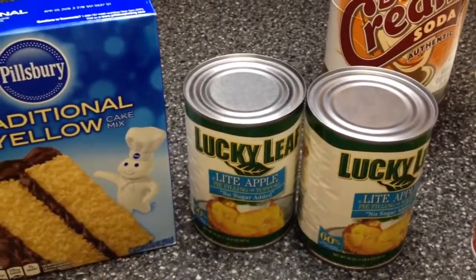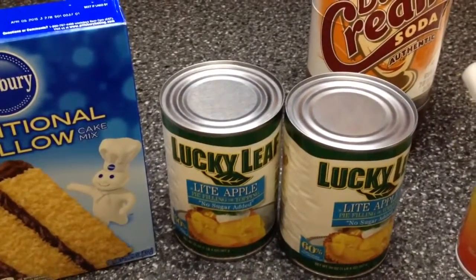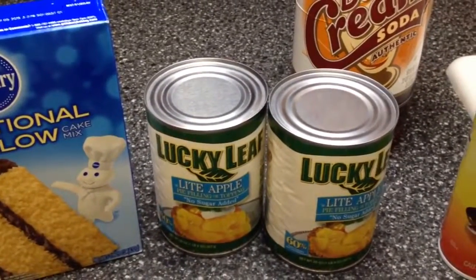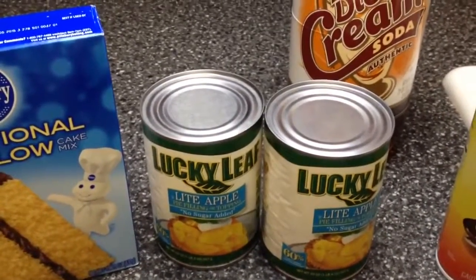For those of you that couldn't find the caramel apple cake mix by Pillsbury, I'm going to show you how to make an apple cinnamon dessert using regular cake mix that you can find in any store. This is an apple cinnamon crumble cake, and I'm just going to get started and show you what you need.